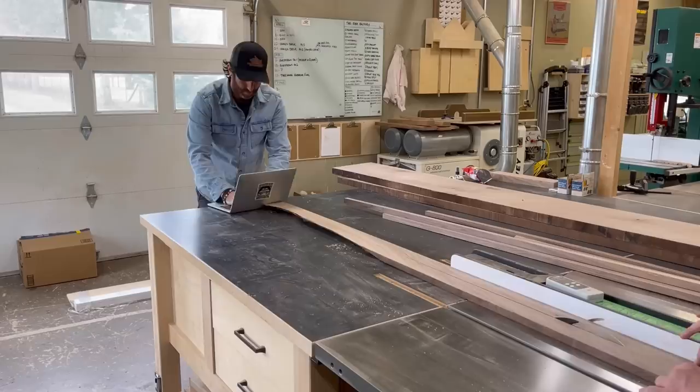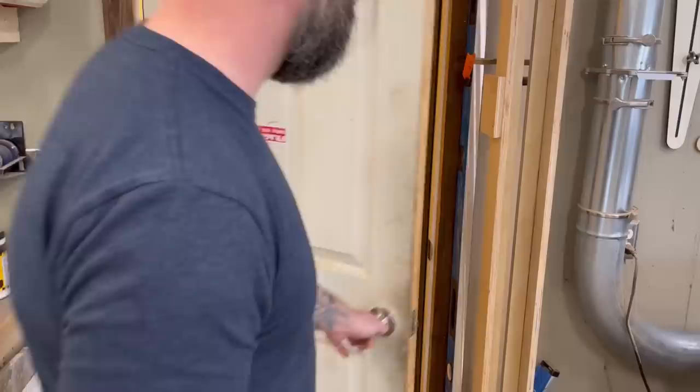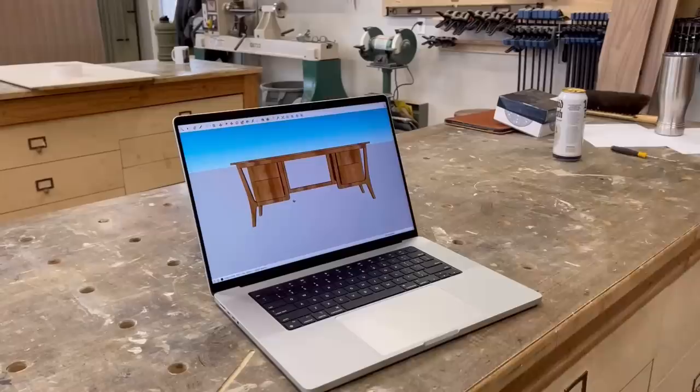Previously on Bourbon Moth Woodworking. I decided that Craig needed a desk because his laptop was always falling on the ground, and I was getting tired of having to buy him new ones. When it wasn't falling on the ground, he was just always in my way.